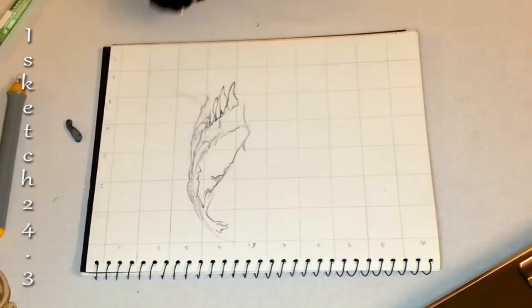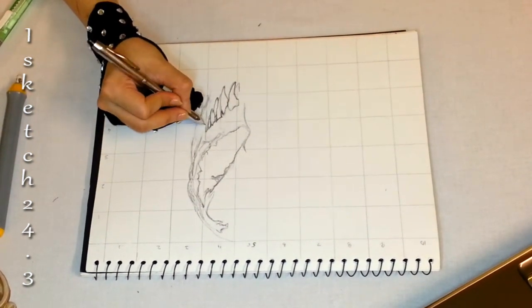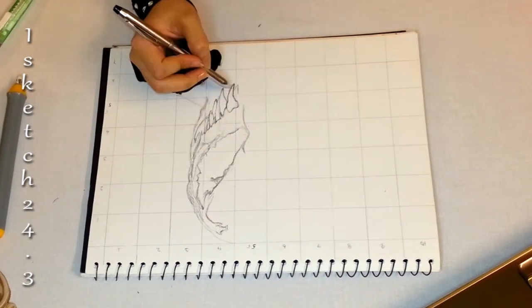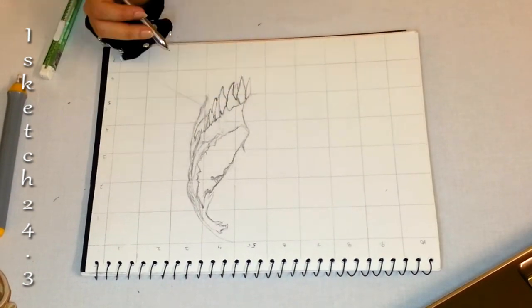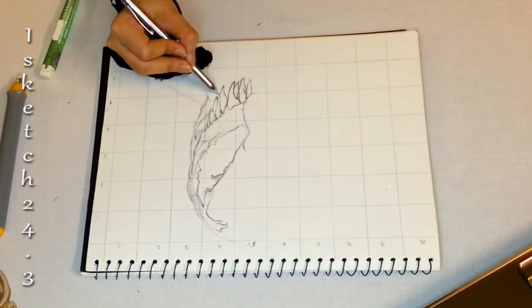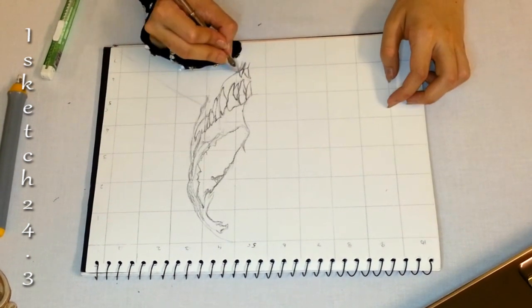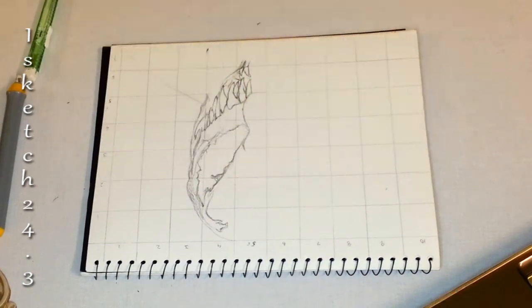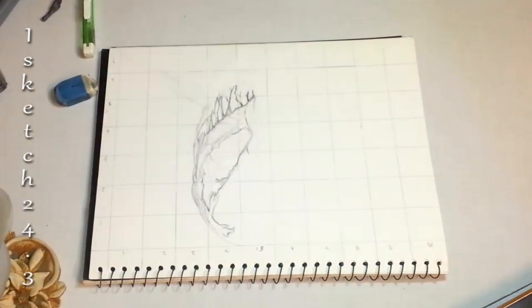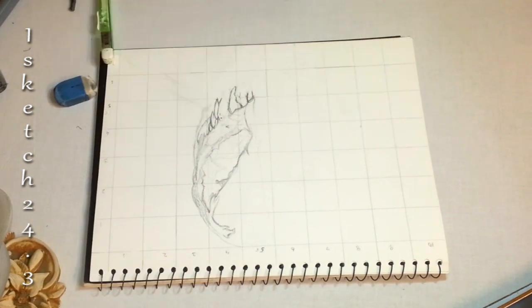Now I'm drawing the teeth of the Venom side of the face. The shape of the teeth are tricky and different from each other, so I'm drawing accordingly — they are big and spiky, wider from the roots with conical tips. I'm sketching the lower lip line and then drawing the teeth.